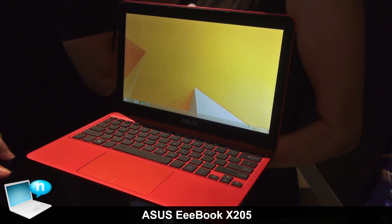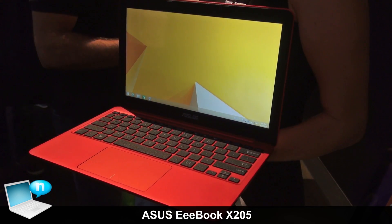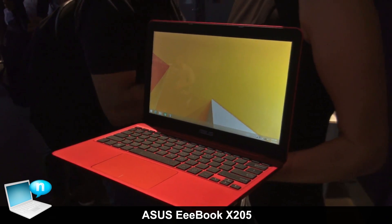The touchpad is very large — we used a 14-inch notebook touchpad to implement on this small-size e-book.